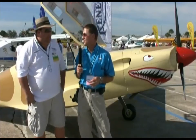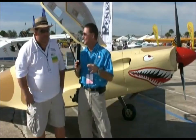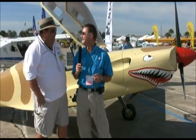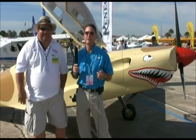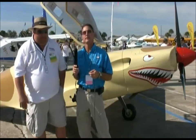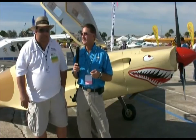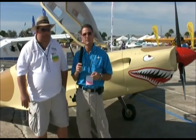We're here in the Renegade booth. Out of all the LSA aircraft at the show, they've got probably one of the sleekest designs — the aircraft looks like it's moving 120 miles an hour sitting on the ramp. Another unique thing I really like about their aircraft is it has a Lycoming engine instead of the Rotax. Not that Rotax is anything bad — it's just that most aviators who have flown legacy aircraft are more familiar and comfortable with Lycoming. I'm here with Doc Bailey, who's going to tell us a little more about the Renegade aircraft.